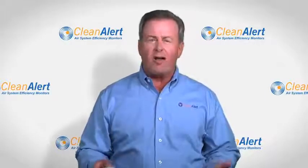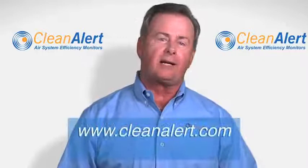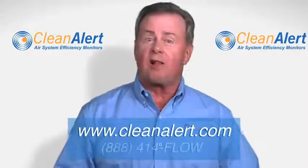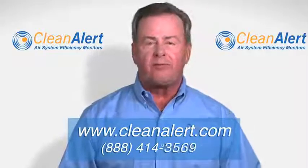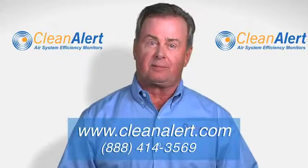We all have enough to worry about — let FilterScan worry about your air filter. If you have further questions, visit our website at cleanalert.com, contact us at sales@cleanalert.com, or call us at 888-414-FLOW, that's 888-414-3569. We'll be happy to help you. Thank you.